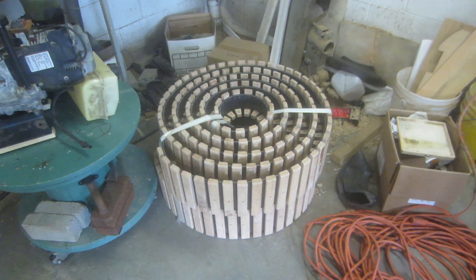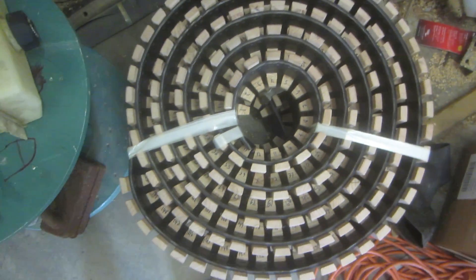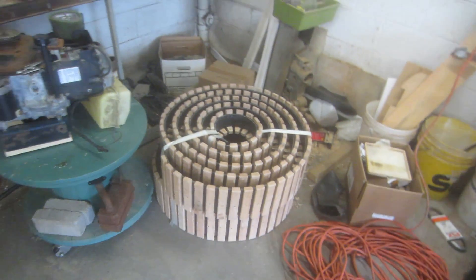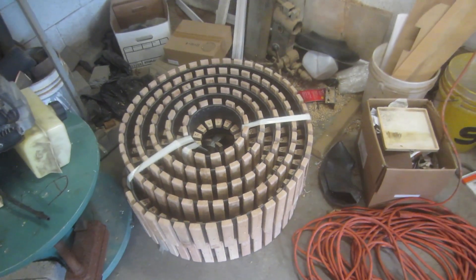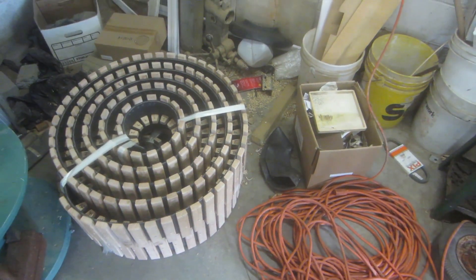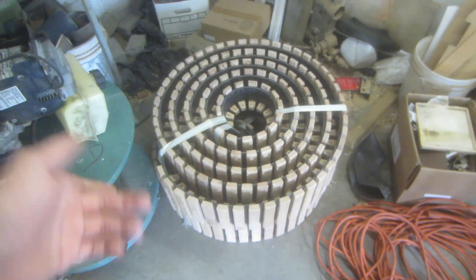These are the tracks. I just finished putting the guide teeth on the inside. Those are both tracks — they're stacked on top of each other and pretty much done now. All I really have to do is reinforce the bottoms of the track pads for when they're actually running, something to take the wear against the ground. But I'll get around to that eventually.